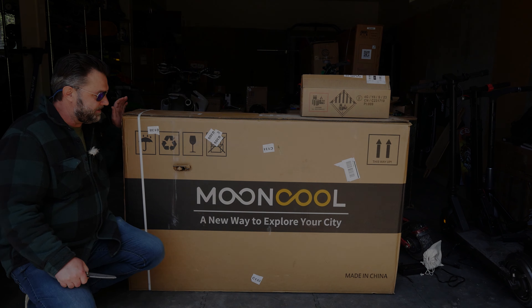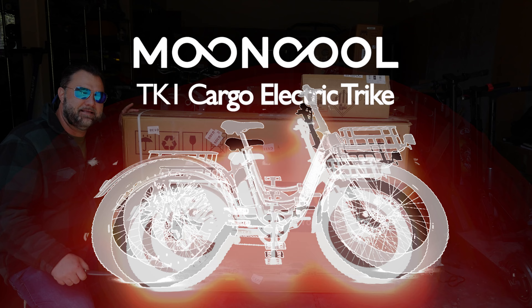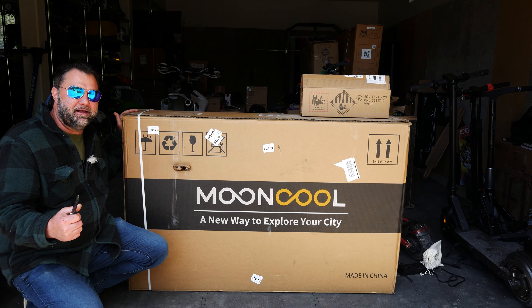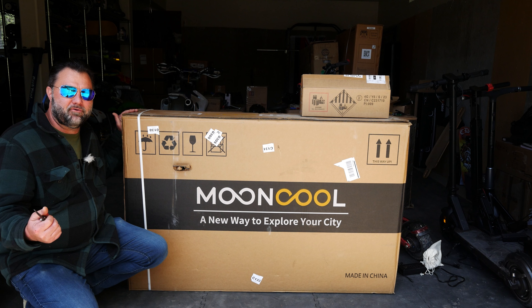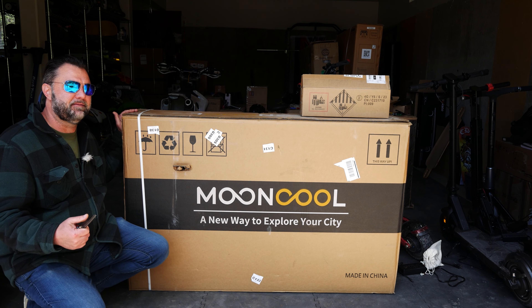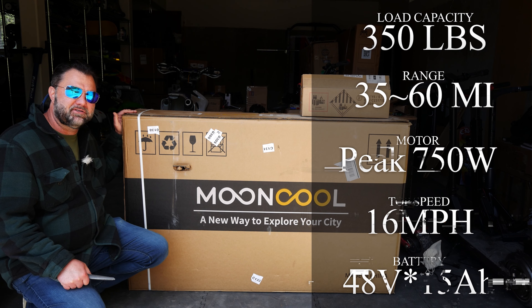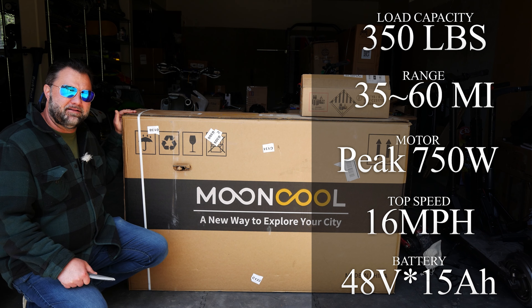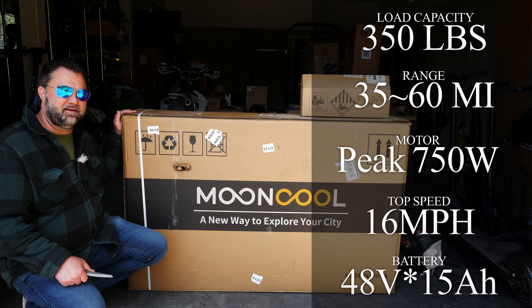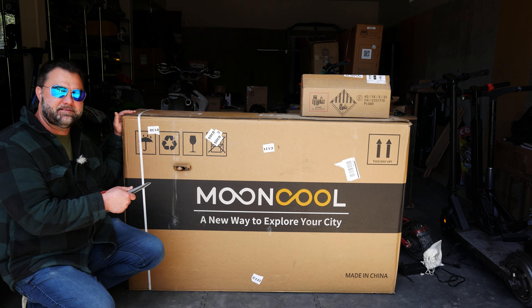Hey guys, thanks for tuning in. Check it out — it's the MoonCool trike electric e-bike in three-wheel fashion. Kind of easier for just cruising around or as a cargo bike, or even for older folks who don't want to deal with balancing. This would be perfect for someone like my older mom who just wants to have fun and ride around town.